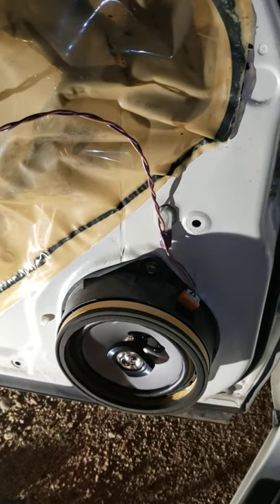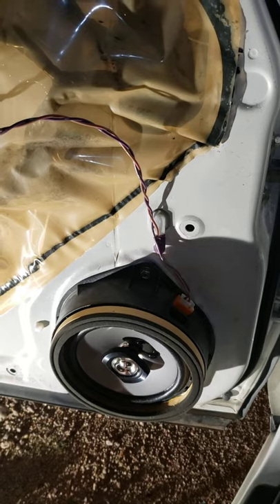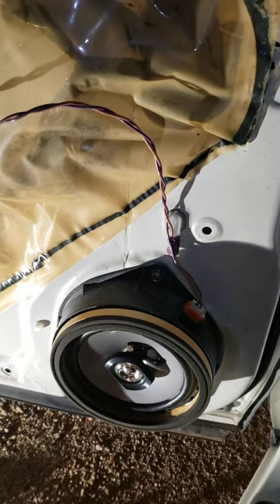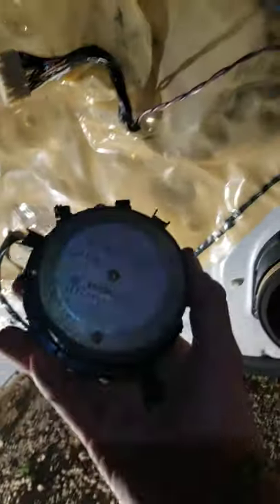So 14 minutes to tear it off, get it broken out, put the new speaker in, and literally reinstall the door panel. This is a really pretty easy fix and these speakers were very affordable. You might spend a little more money to get something with more bass — the original probably had a little more bass reflex.